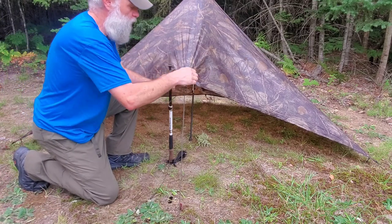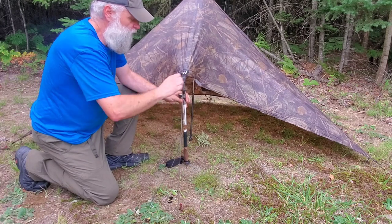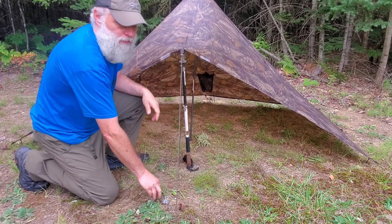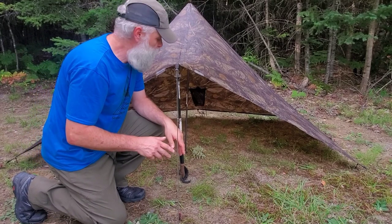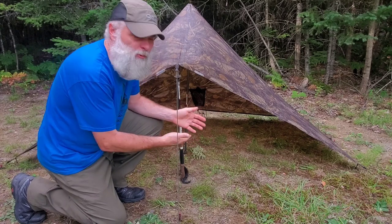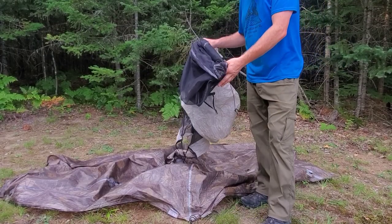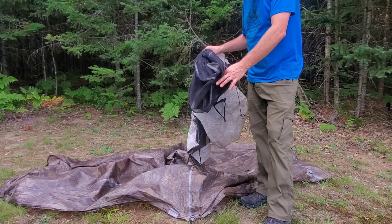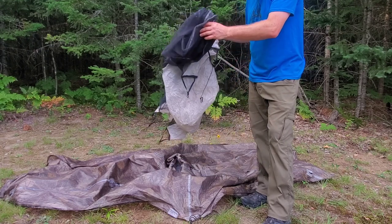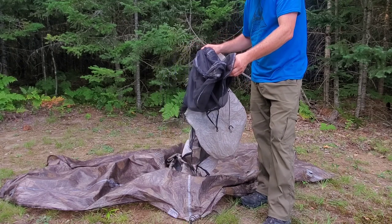I kind of wish Mountain Laurel Designs would give some guidance on what could be done about that extra material in storm mode, but in either case I only had to do it a couple times. Normally in regular position I never had to worry about rain coming in — it was really never much of an issue as long as the opening is facing away from the wind. Now I'm going to take this down and put the innernet in; I find it's much easier to install while the tarp is down.